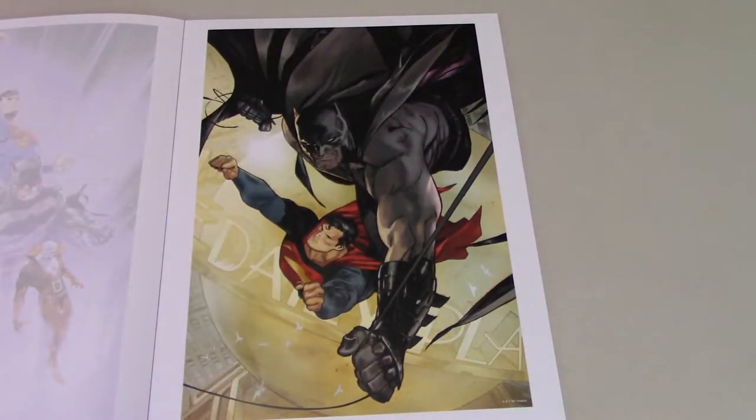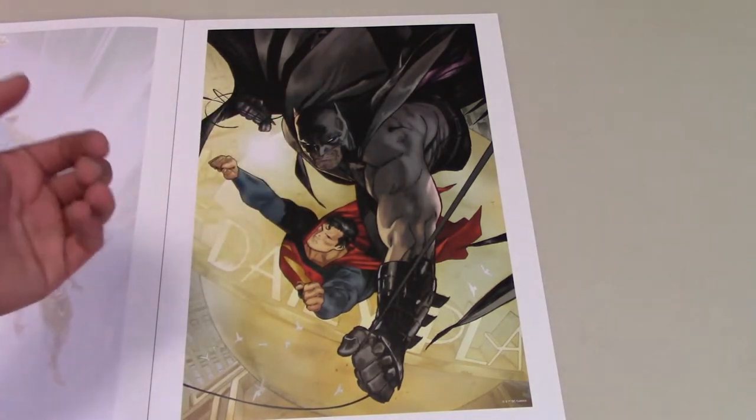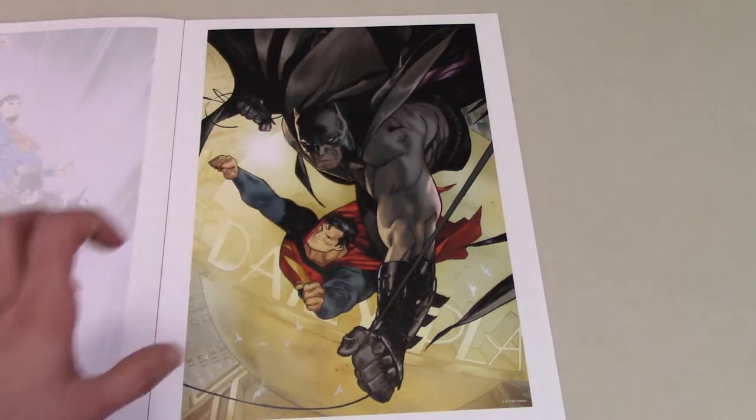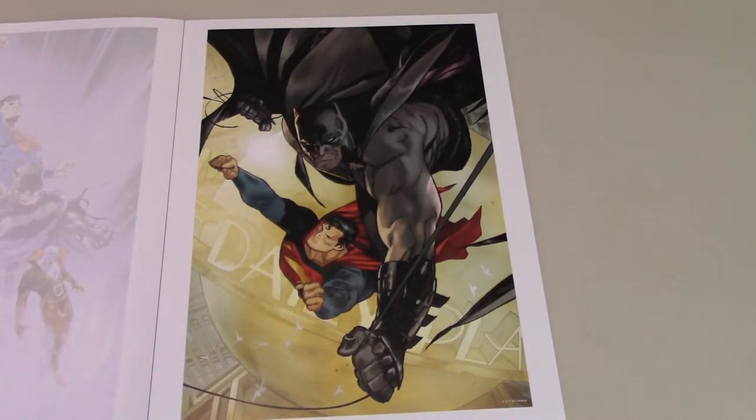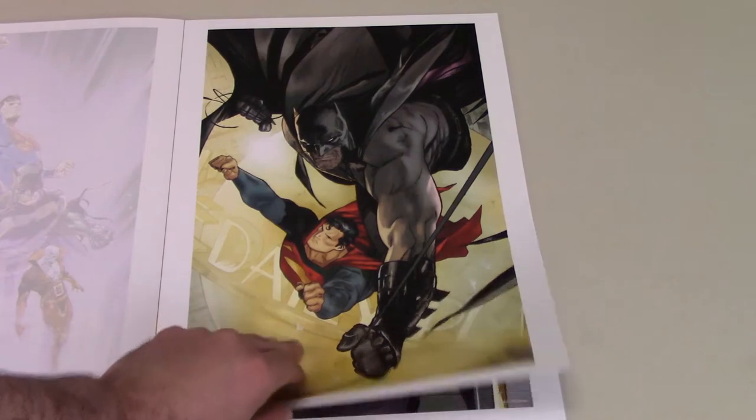Then we have this awesome Batman and Superman piece. This is one I have to get a frame for — that one is definitely going up. I really like how they're coming right at you. I love the way he draws these characters; they look so big and powerful. This is such a good piece.